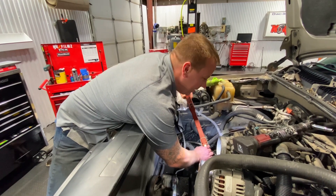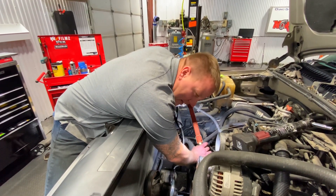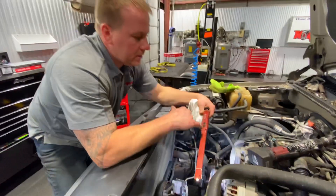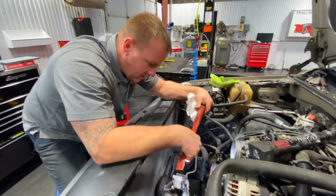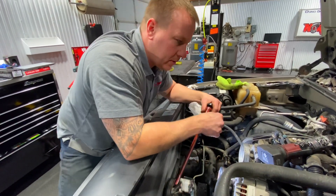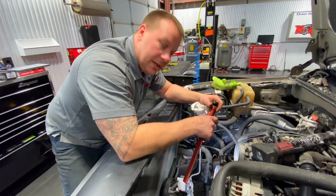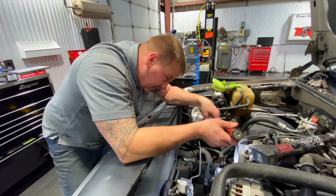So we've got the springs in and we're getting to put the cam in right now. I was just taking the really filthy water pump gaskets off — they siliconed them in there just in case, you know, so they don't fall out. The gaskets don't leak, they're just gaskets, so they don't leak anyways, but this thing is dirty.